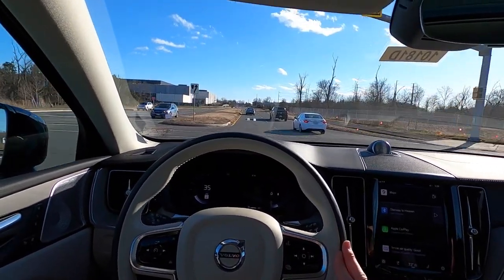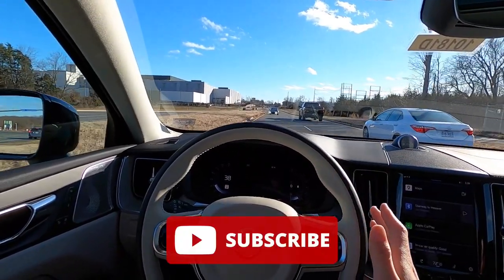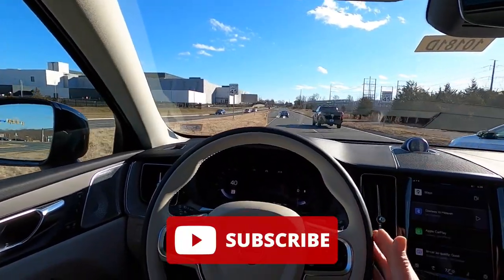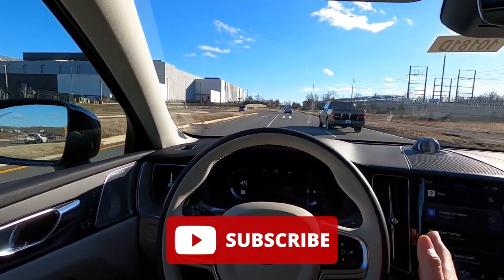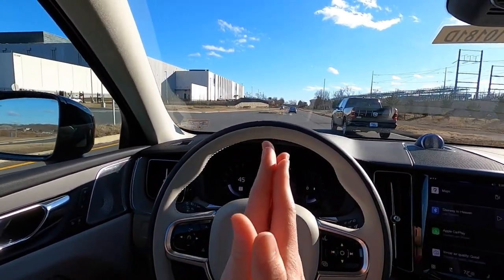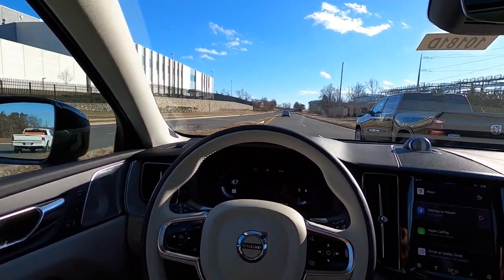That's it for today's video. If you enjoyed it, please give it a big thumbs up and hit that subscribe button — I'm really trying to hit 10,000 subscribers and I'm only 3,000 away. I will see you guys in the next one. Peace.